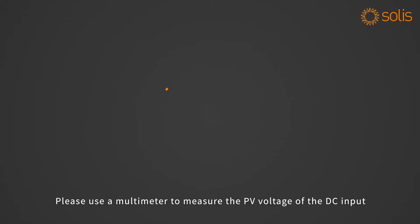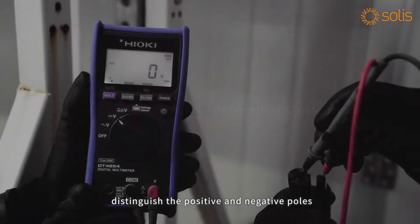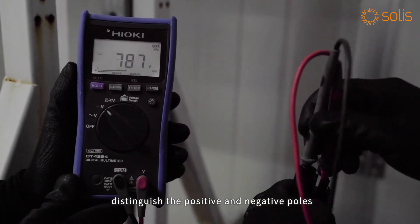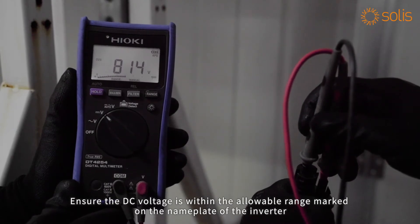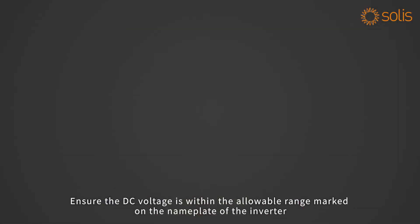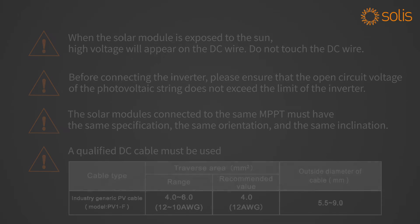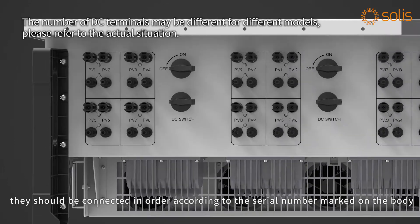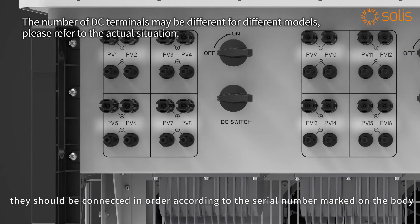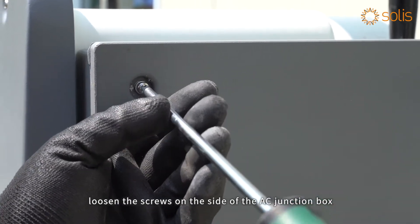DC side connection: please use a multimeter to measure the PV voltage of the DC input. Distinguish the positive and negative poles and ensure the DC voltage is within the allowable range marked on the nameplate of the inverter. Please refer to Soli's demonstration video for making the DC connection cable. When connecting DC cables, they should be connected in order according to the serial number marked on the body.